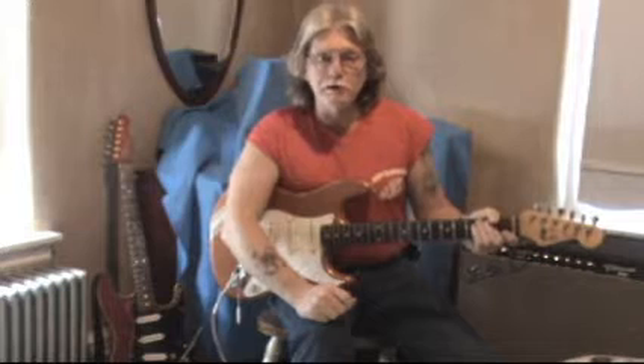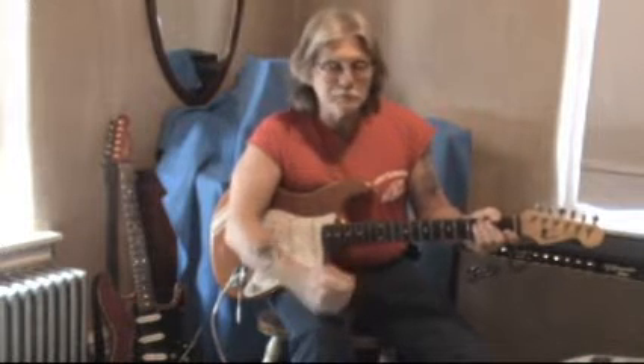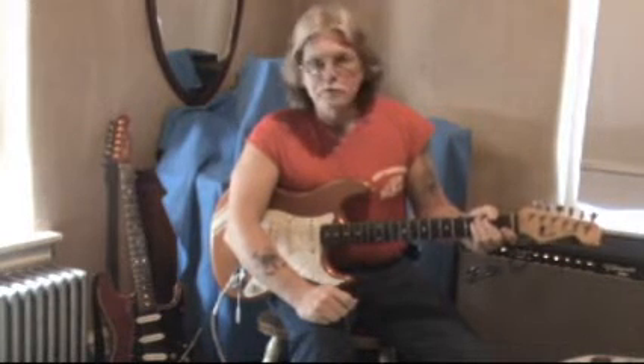Hey everybody! There's that age-old question: which guitar is better? Fender? Gibson? Well, they're both good. They just do different things.